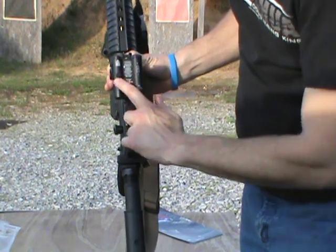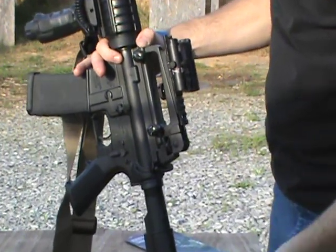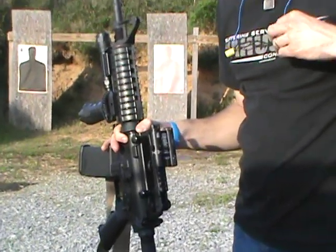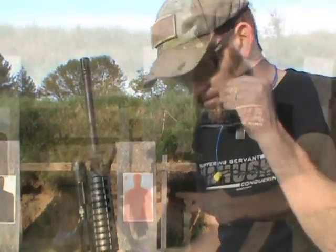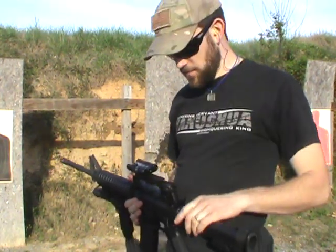Your adjustment for up and down is right here, and your left or right adjustment is on the side. We're going to step out here, shoot a few rounds, see the adjustments we need to make, and then go back at it again. Remember, whenever you're on a firearms range, always have the proper safety equipment — your ear protection and eye protection — and make sure to keep your firearm in a safe direction.